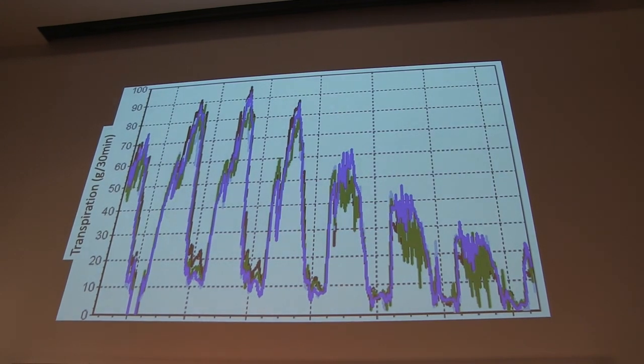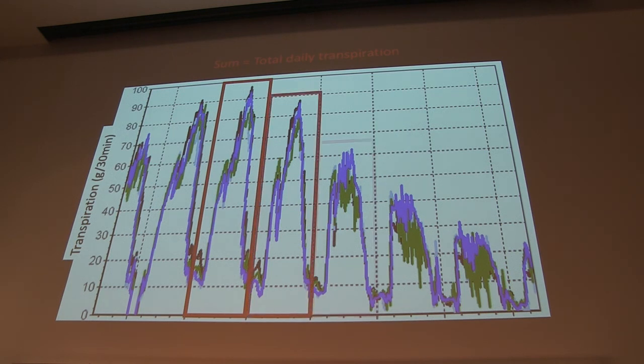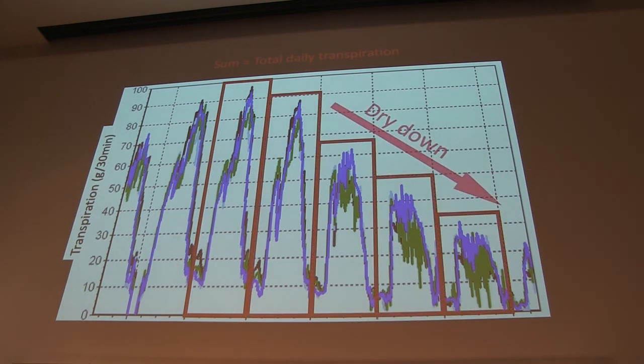This is what the data looks like after we get it from the computer. We've got transpiration on the y-axis — that's water moving from the soil through the plant into the atmosphere. Each of these represents one day, so the sum of each of those points equals the daily transpiration rate for that plant. We can see a decline over time, and that's a result of dry down — when the plant runs out of water, it has no more to take up and transpire.